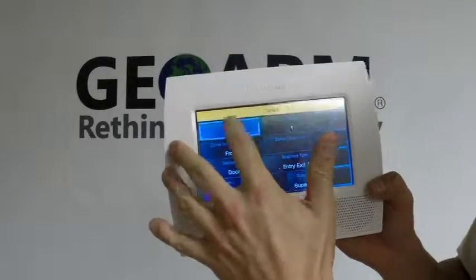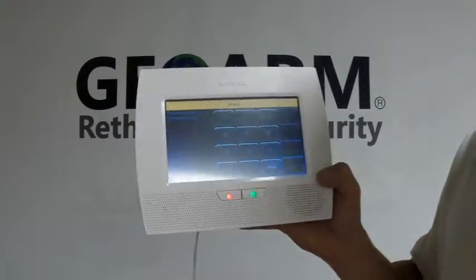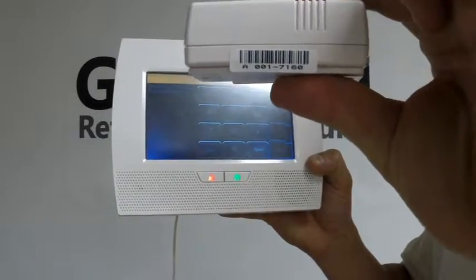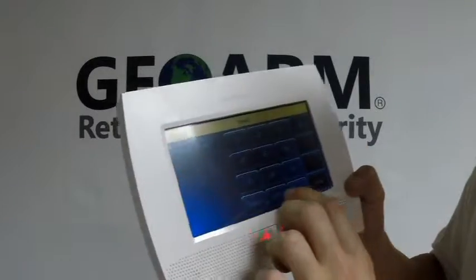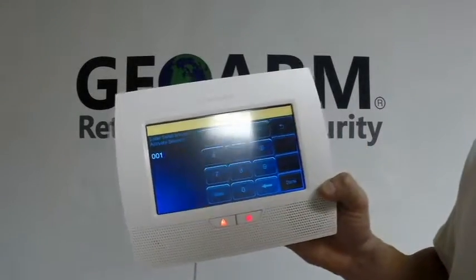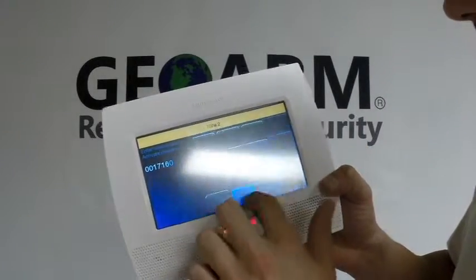Click Edit. Now the serial number — go ahead and highlight that. You're going to input your serial number, which is located right there on that contact, right on that barcode. It's a seven-digit number. In this case it is 0017160.